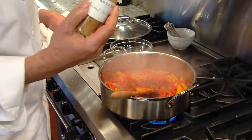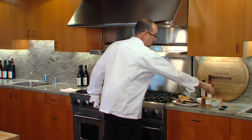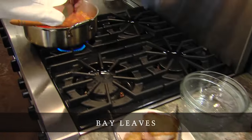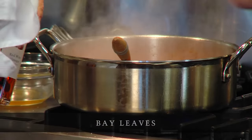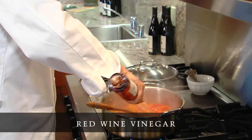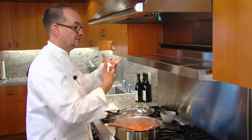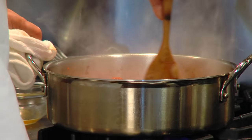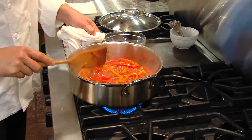If you didn't have access to espalette pepper, I'd go ahead and use cayenne. I'm going to let that simmer. Put in a bay leaf or two into the pot. The peppers have a lot of sweetness to them. Tomatoes have some sweetness to them too. So we're adding a little bit of red wine vinegar just to add a nice balance to the dish, so it's not sort of one dimensional. The acidity of the vinegar is going to balance that sweetness, plus we've got a little bit of spice from the paprika and the espalette pepper.